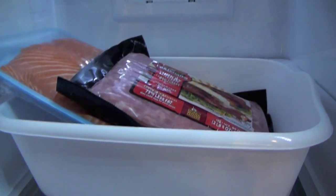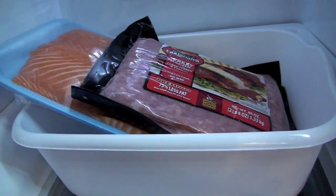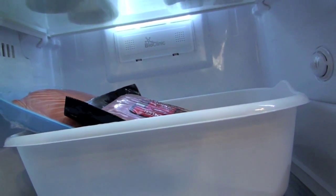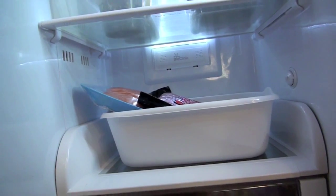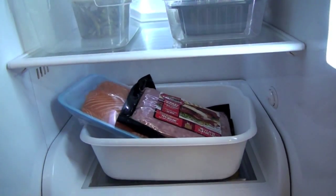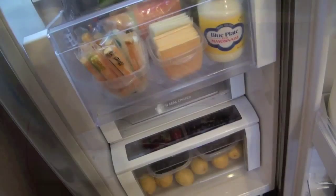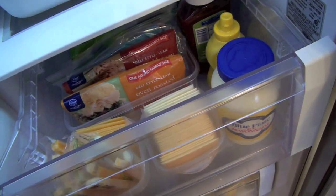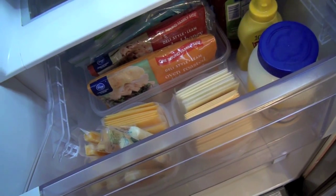The bottom shelf I like to keep clear. I use it for fresh food I'm about to cook or for thawing frozen food. Either way, I also keep that food in a container to be able to take it out easily and to keep the refrigerator clean.